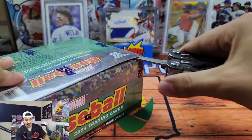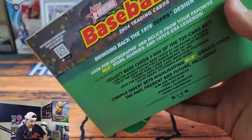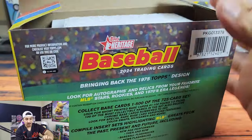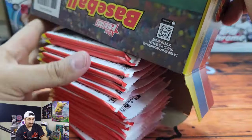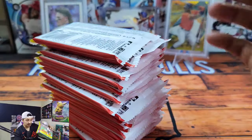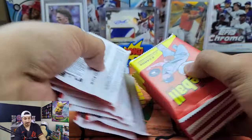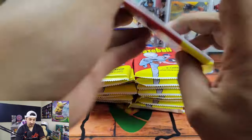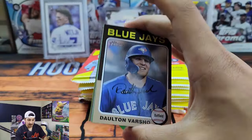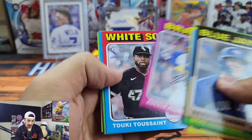I want to know what you guys think. I'm really excited to open these — I love the mega box format, it's usually a pretty decent value, there's a ton of packs in here. This is like the price of two blaster boxes — these retail from about $40 to $50 depending on where you get them. So this has a ton of packs, a ton of value, and I'm super excited. This is going to be a little bit longer of a video so I'm going to go through it a little bit quicker.